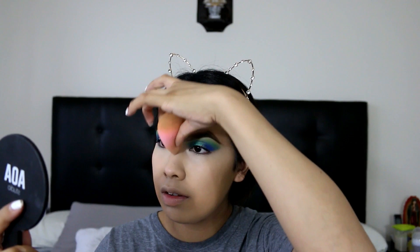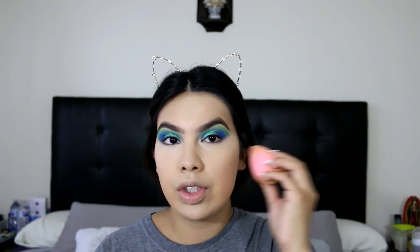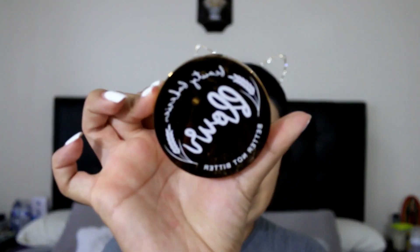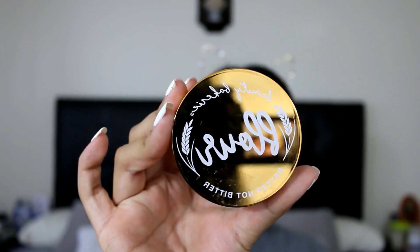I really love the way that a Beauty Blender just applies my makeup. Next I'm gonna go ahead and set my foundation using the Beauty Blender Beauty Bakery Flower Better Not Bitter Setting Powder.